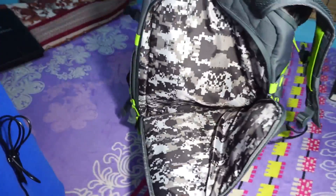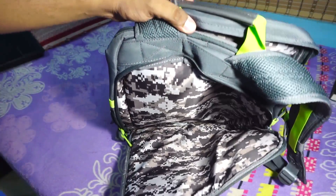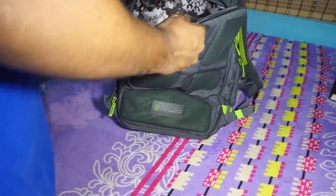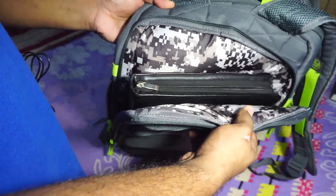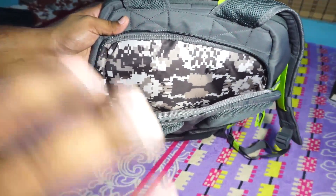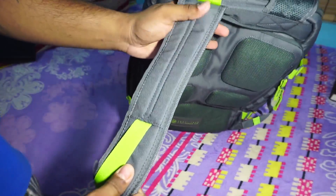The laptop compartment is the main focus. It is a separate compartment that can accommodate a 15.6 inch laptop — including my thick gaming laptop — with room to spare. I could also fit my document pouch in there alongside the laptop, so I don't think anyone will have issues fitting their 15.6 inch laptop. For 17 inch laptops, though, don't bother.